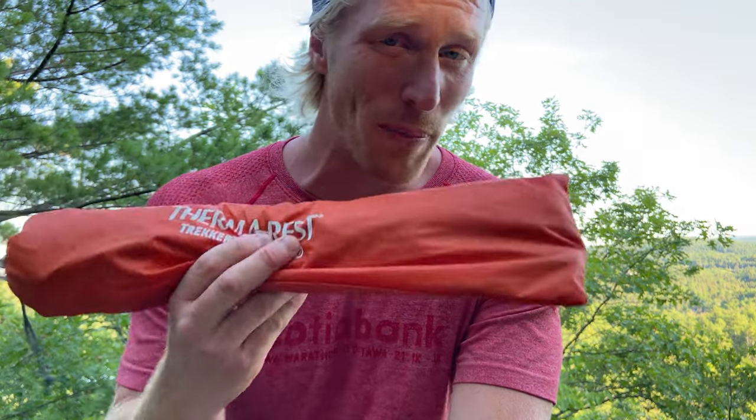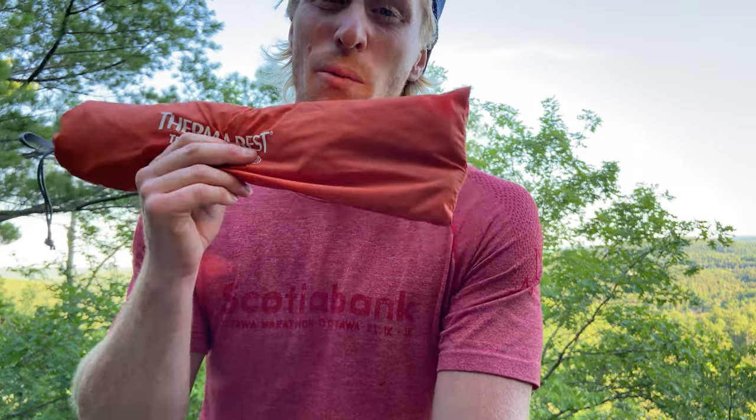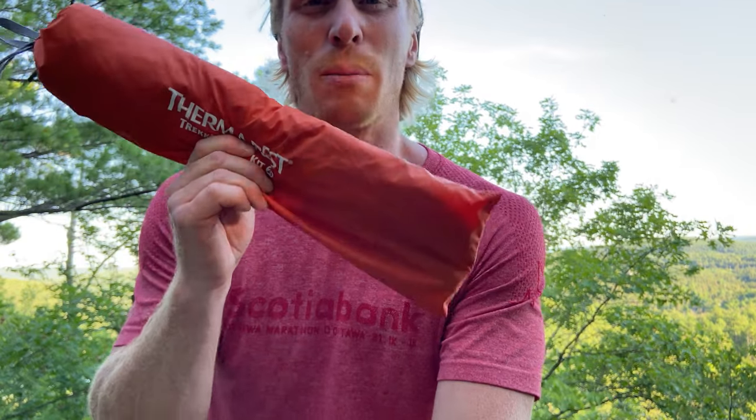For all of you ultralighters out there, since you're already carrying a Therm-a-Rest NeoAir Uberlite, X-Lite, or X-Therm, all you have to do is add half a pound to your setup and you've got what, in my opinion, is probably the most comfortable chair for the backcountry.